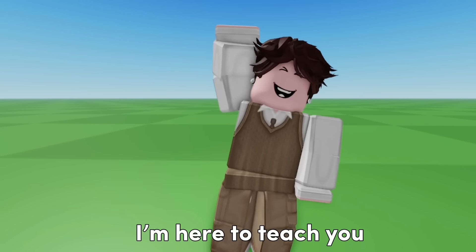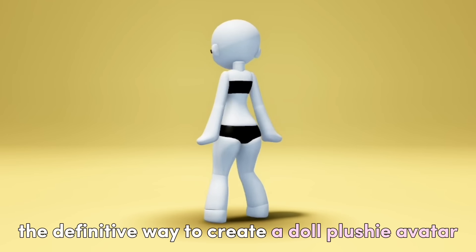Hello everyone! This time, I'm here to teach you the definitive way to create a Doll Plushie Avatar.